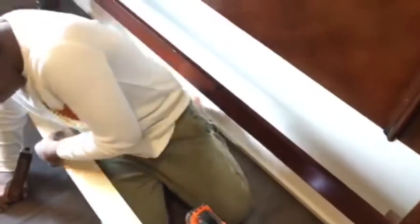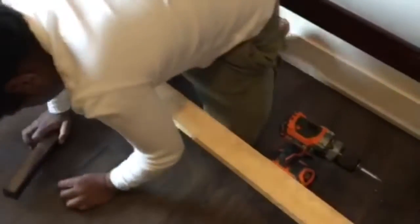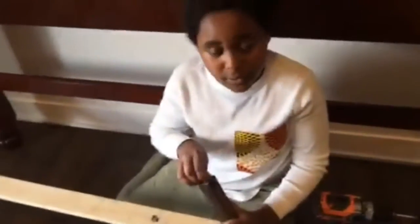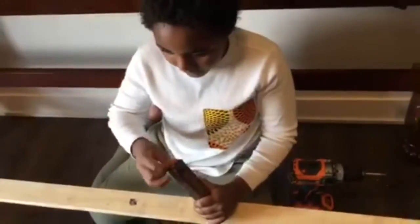Now we have this little piece right here that we're going to undo first. Oh, this is what was in there. We're probably going to get some wood glue — maybe we should go to Home Depot and get some wood glue for this and get it stuck inside.